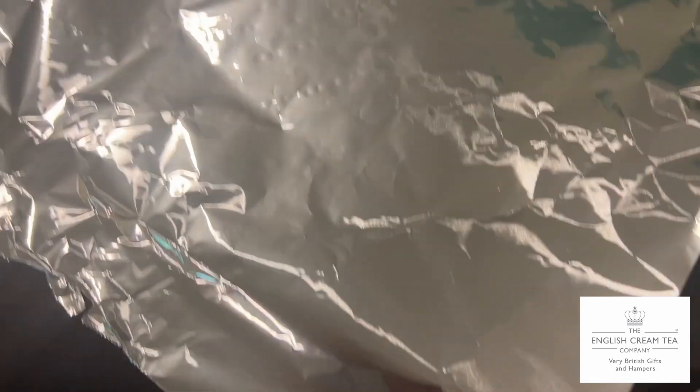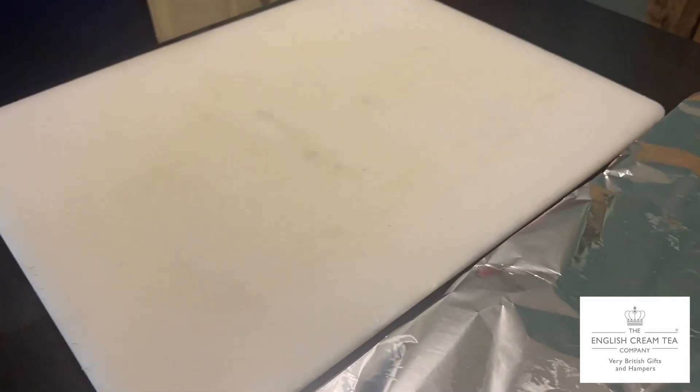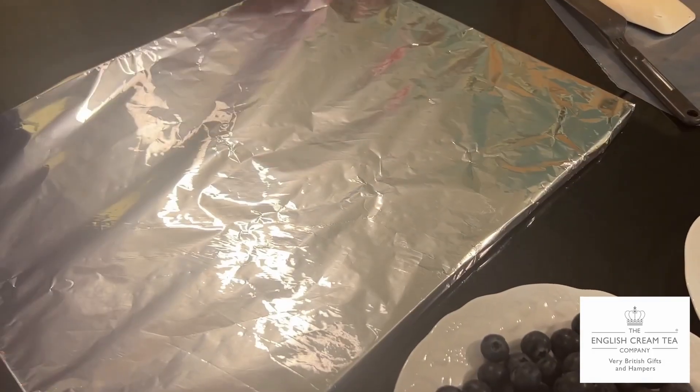We don't actually have a board big enough for the size of this, so we've got a huge old chopping board and tin foil. All set.